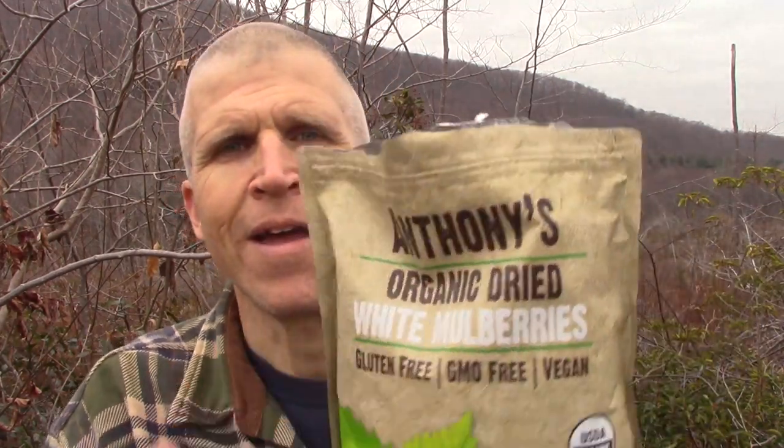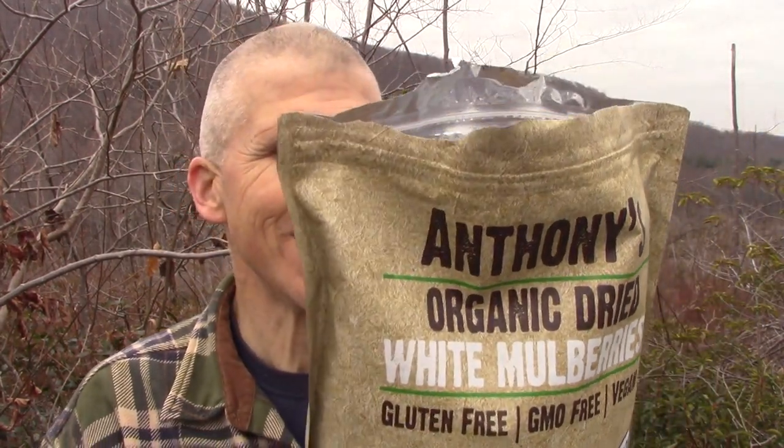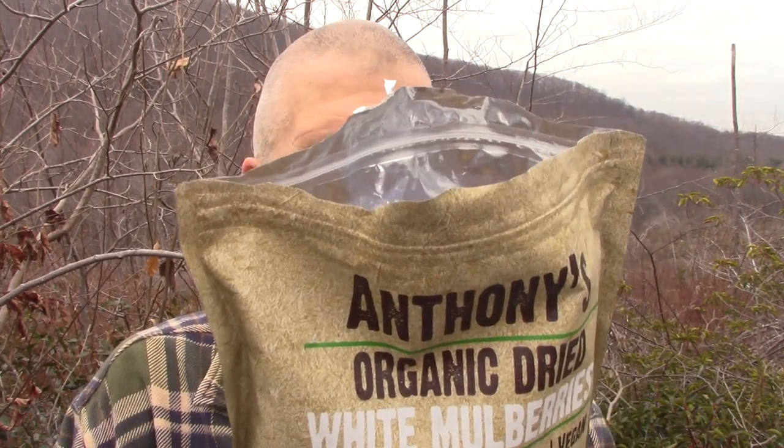I cannot find these locally, so this is something that I ordered online. They're available all over the place online, and if you're not familiar, I do like the brand Anthony's.